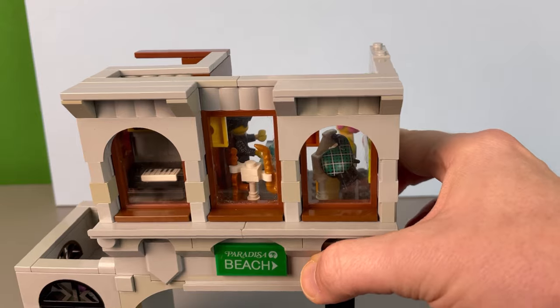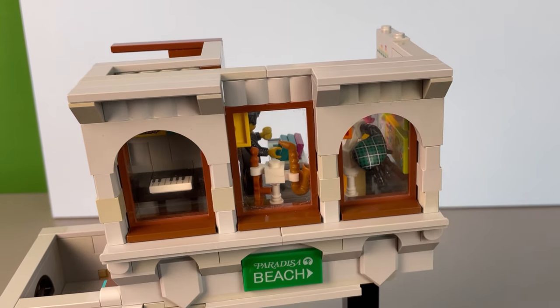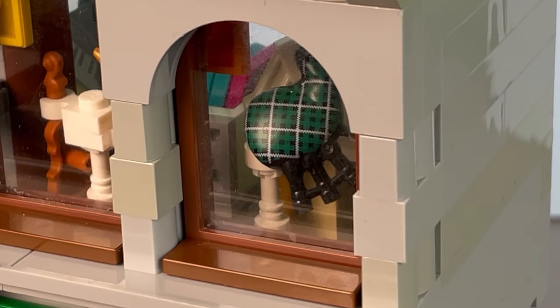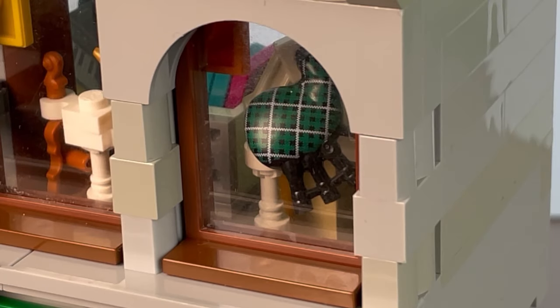Inside of the windows I wanted to showcase some interesting instruments — we have the keyboard, a violin, the saxophone, and the bagpipe, which of course is the most beautiful sound you can ever hear.